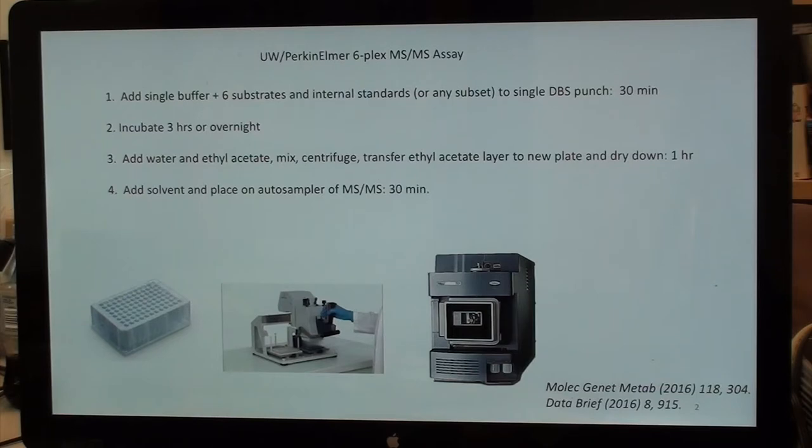You incubate three hours to overnight — I will be talking about that. You add water and ethyl acetate for liquid-liquid extraction, mix and spin briefly, transfer a portion of the ethyl acetate to a new plate and dry it down. This takes about one hour. Then you add solvents and place it on the auto-sampler of the mass spec for fully automated data collection and analysis. The method and SOP are published.